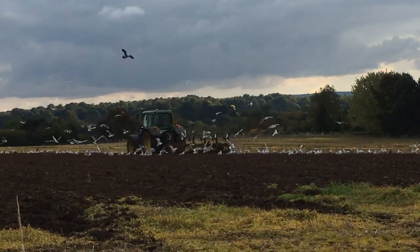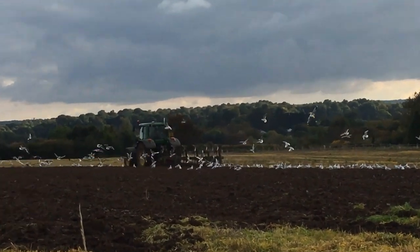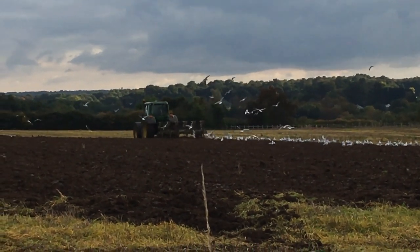Now that everything is beginning to dry up the farm manager has managed to sow the new crop. Farmers are key workers during this important time so we're very grateful that all the crops are in the ground.